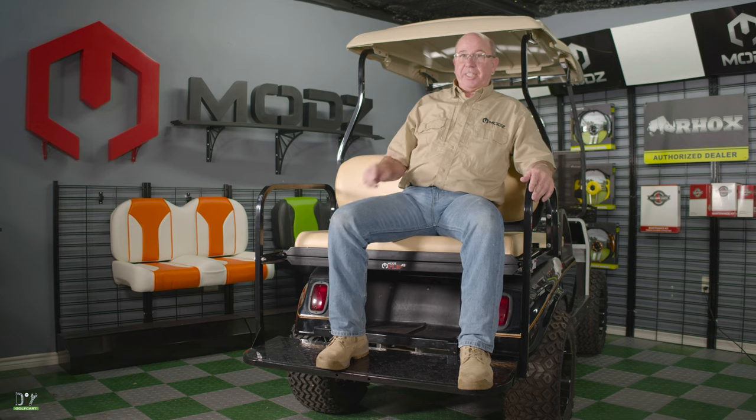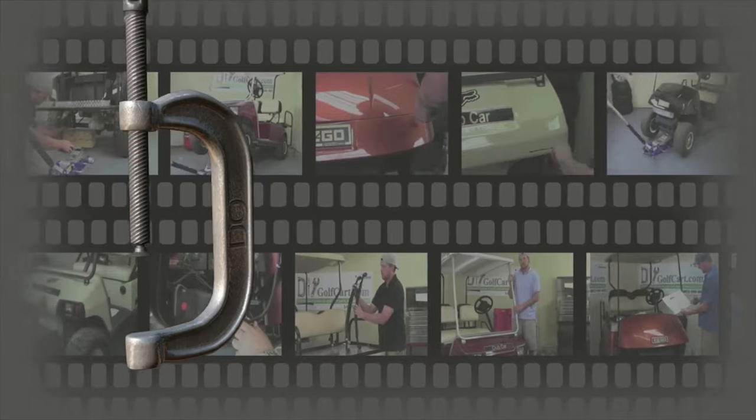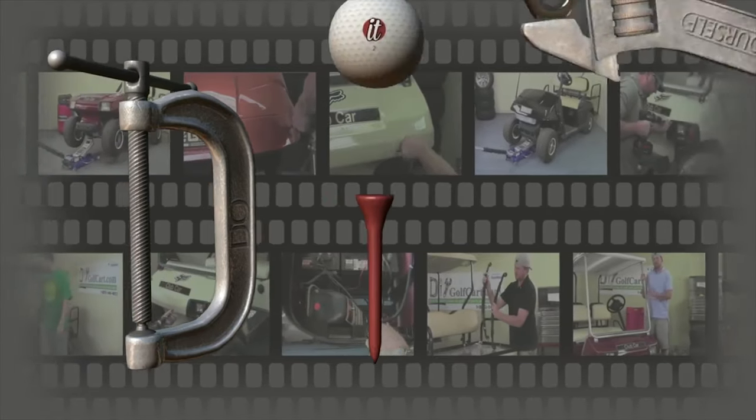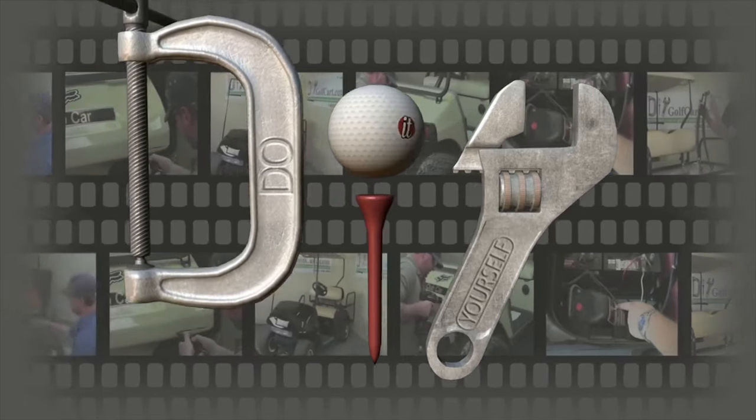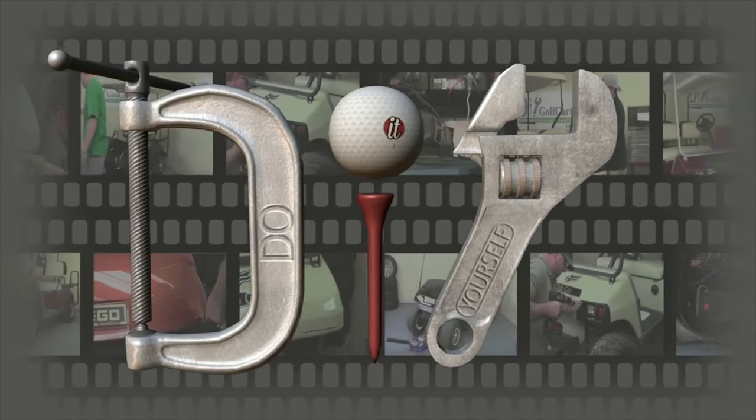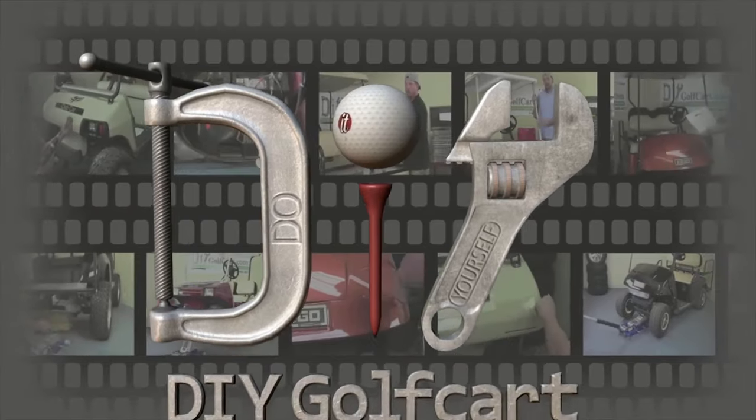Let me show you how we did it. Do it yourself, go go! It's a one-stop shop for your golf cart.